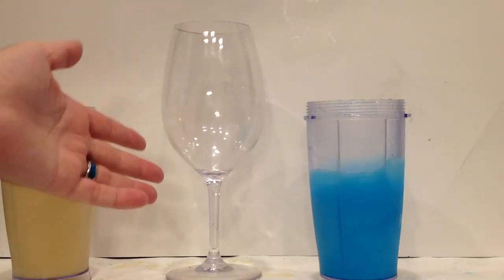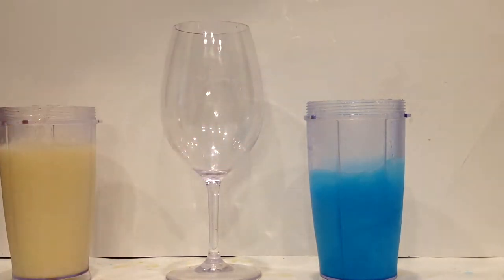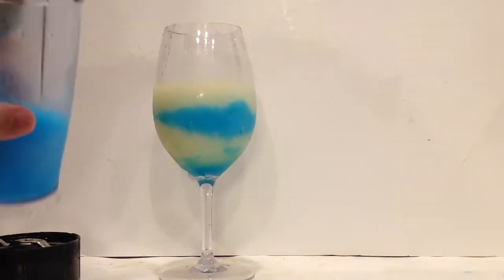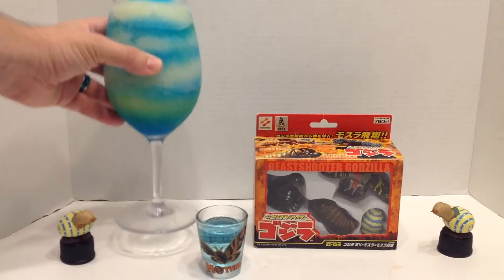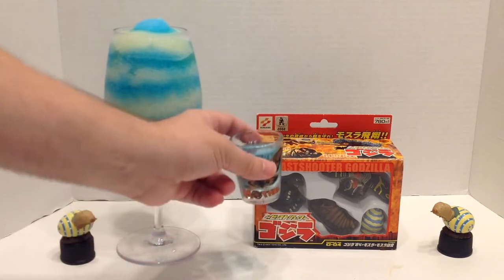Then I have this vaguely egg-shaped glass and I'm just going to layer these back and forth until we fill it up. Ta-da! There is our margarita. I'm going to give this to my wife and do this shot myself.